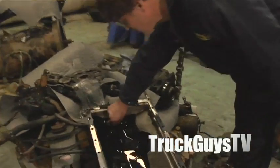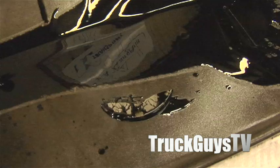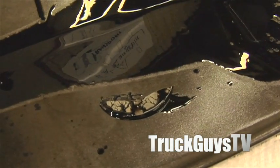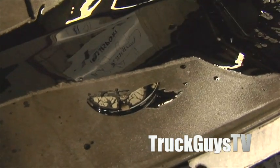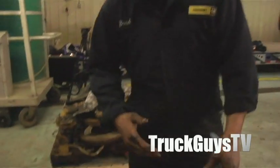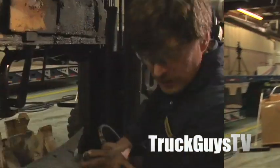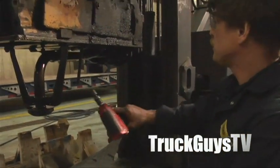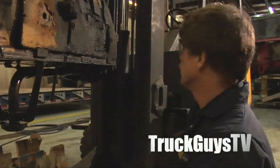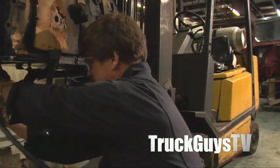Here's that thrust plate for the idler gear — and there's the magnet. It's stuck right to the magnet, so it's all in one piece and it didn't do any more damage. That's a good thing. Now I'll take off the pickup tube and the oil feed, hopefully without getting oil all over the place.